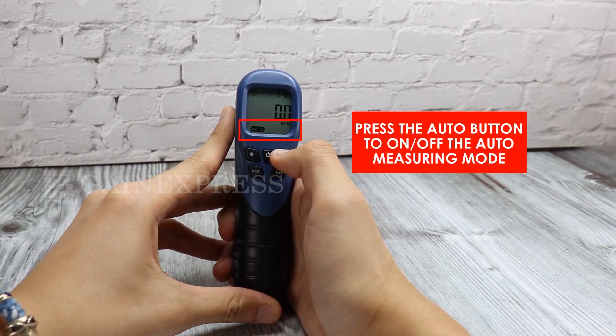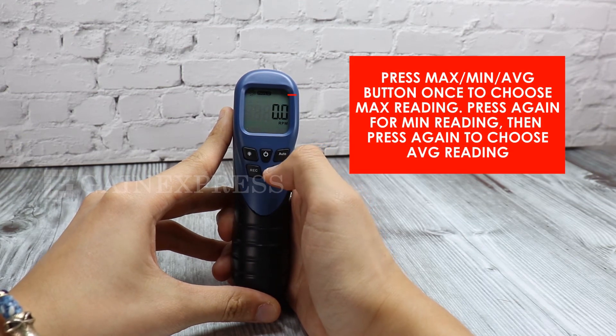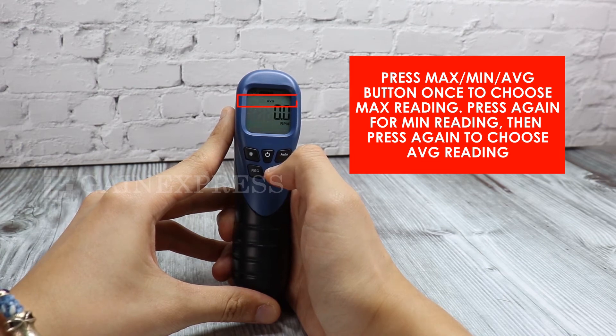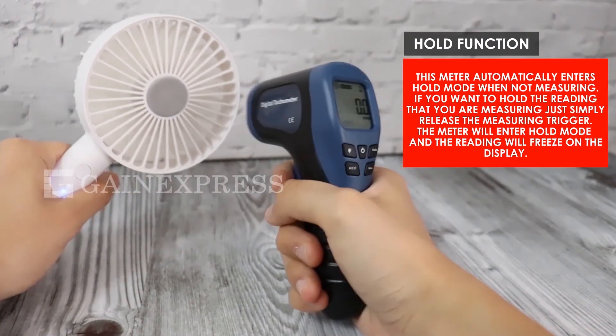Press the auto button to turn on or off auto measuring mode. Press the max/min/average button once to choose maximum reading, press again for minimum reading, and press again to choose average reading.